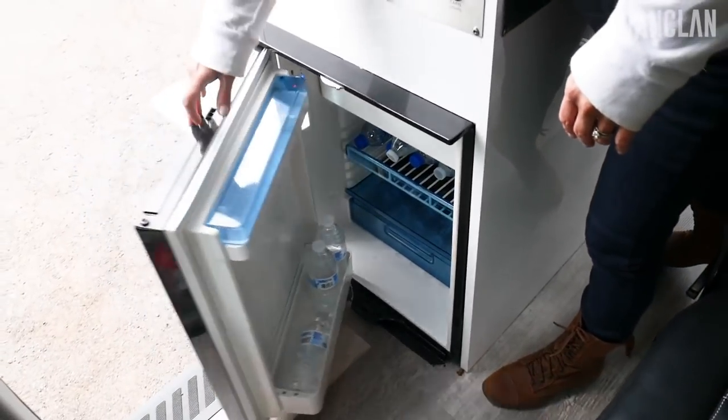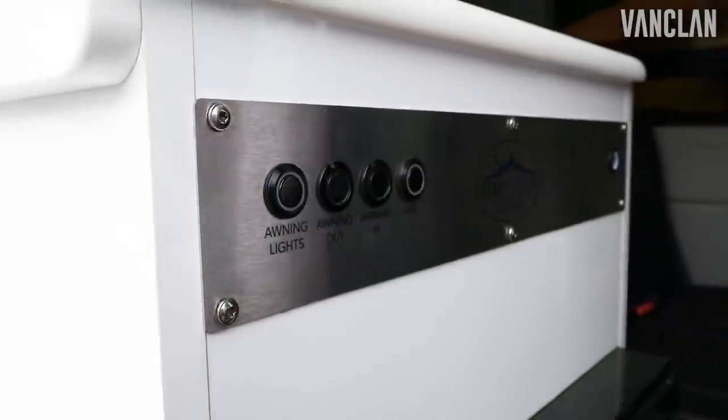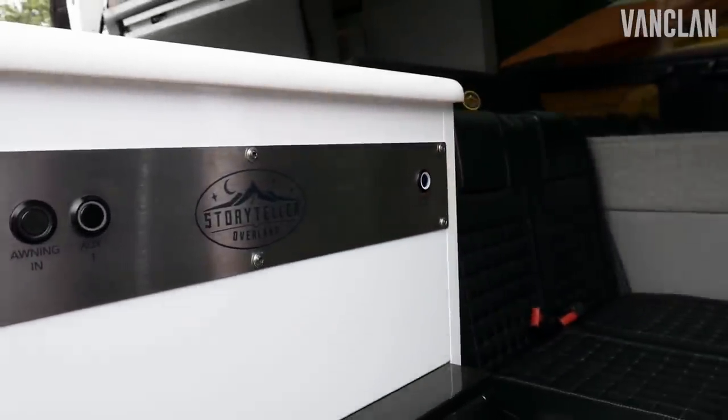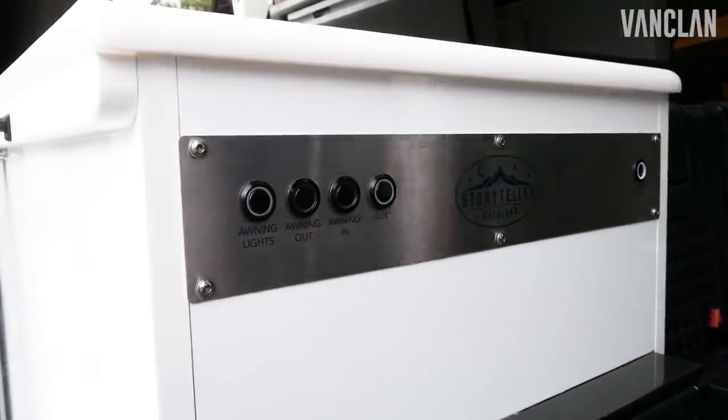Your controls just inside the door here control your awning as well as the awning lights and then your main cabin lights, so they're easy to reach whether you're sitting down, whether you're outside, whatever's going on.